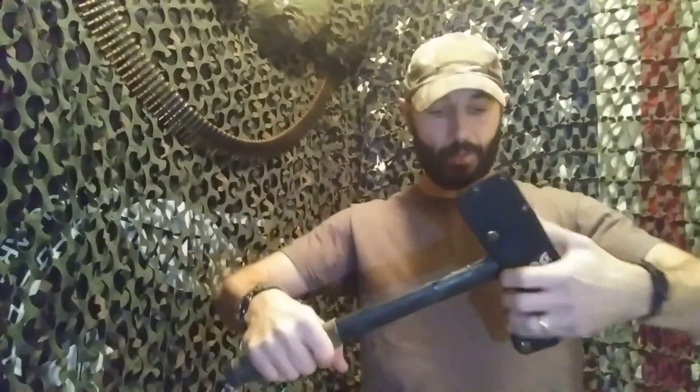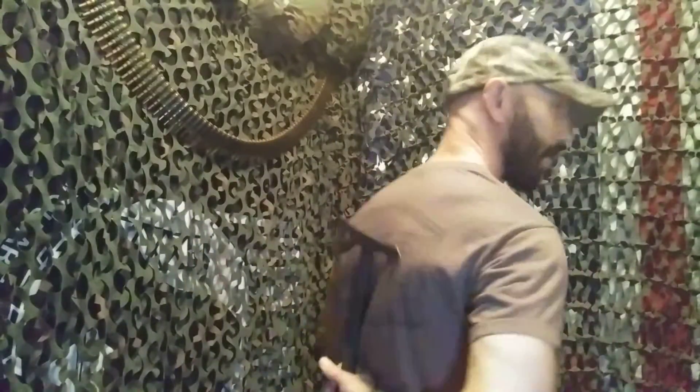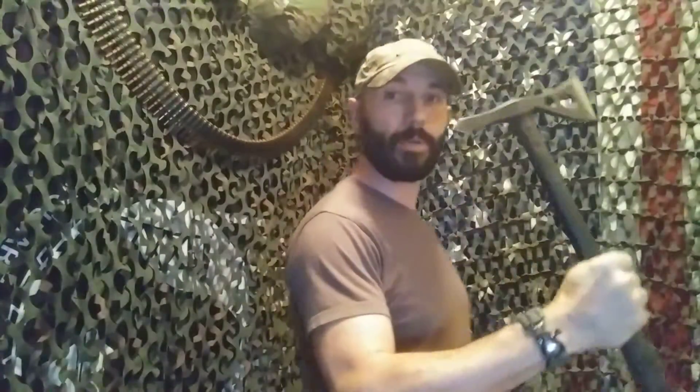Grab the handle, and basically I'd just rip against the snaps and pull it out like that. So I'd basically have it right here, and I'd whip it out and it'd be ready to go.